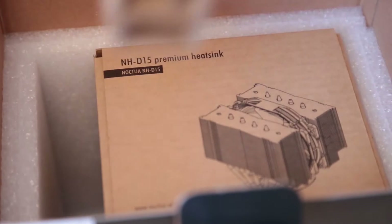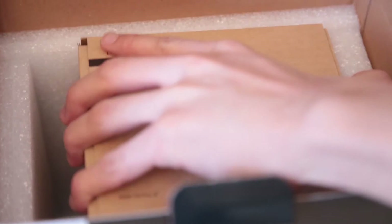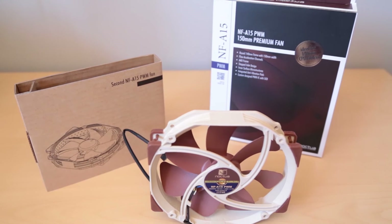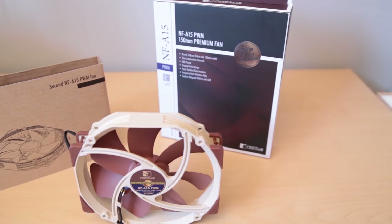The second fan comes in just an ordinary brown box, so you won't get the fancy retail packaging with it, which is expected. The fan you get is the same quality as the retail one, except this one has a black connector instead of the standard beige connector, which is a very nice upgrade.